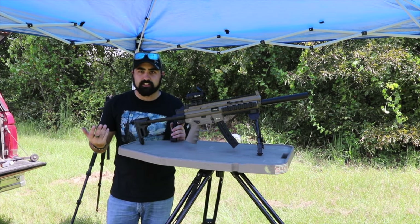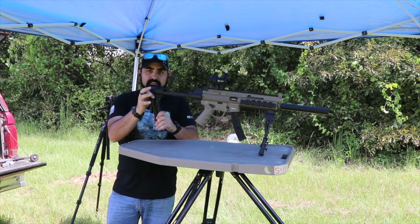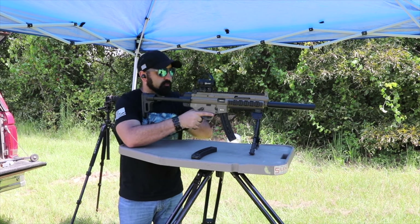One last cool thing: if you're putting this in a case and want to keep everything in one spot, the magazine sits right in the stock, so you can keep it all together. All right, let's go and dump these 22 rounds.